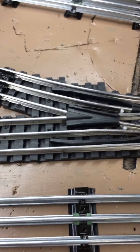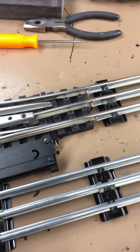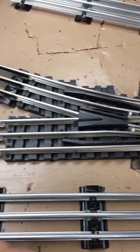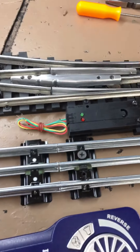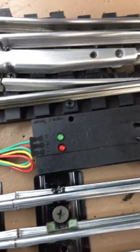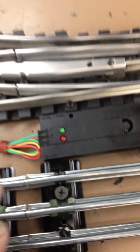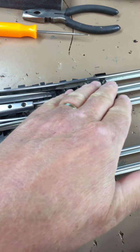I wanted to do a little video on the Ross Custom Switches. This is the 10-plate 072 switch that they offer. I believe they offer a number 4 and a curved part for the number 4 to go back straight on the opposite side of the turnout if you want to use it that way. It comes with one of their standard switch machines, the DZ-1000.